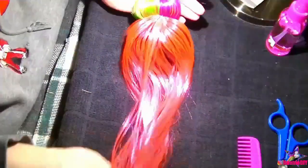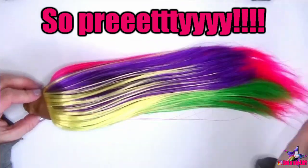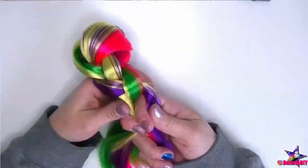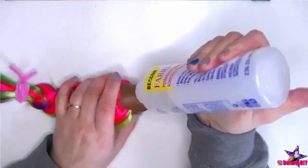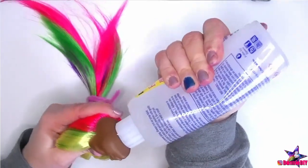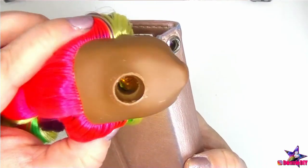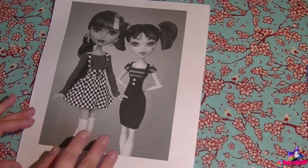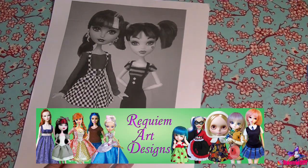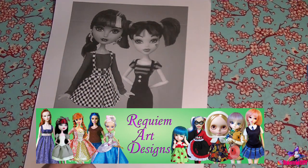Once I had all the hair separated at the part, I continued inserting the rest of the pink hair. When I was finally done, I brushed it out gently, being careful not to accidentally pull out any plugs, and styled it into a loose braid. Then I poured in a very generous amount of Beacon's Fabric Tack and pushed it around inside the head to make sure I covered all the plugs. Once dry, it'll help prevent the hair plugs from being pulled out. While waiting for the glue to dry — which usually takes a couple of days — I'm going to get started on her clothes.